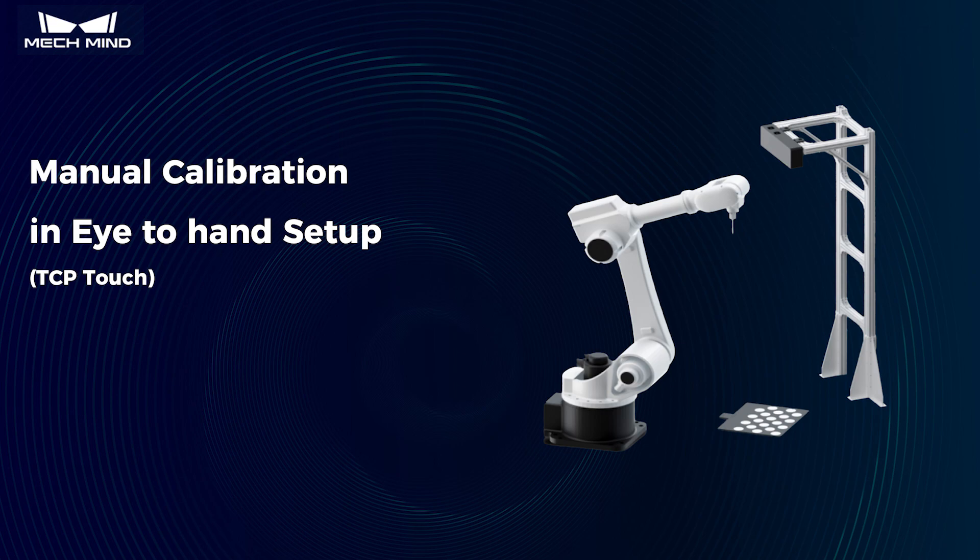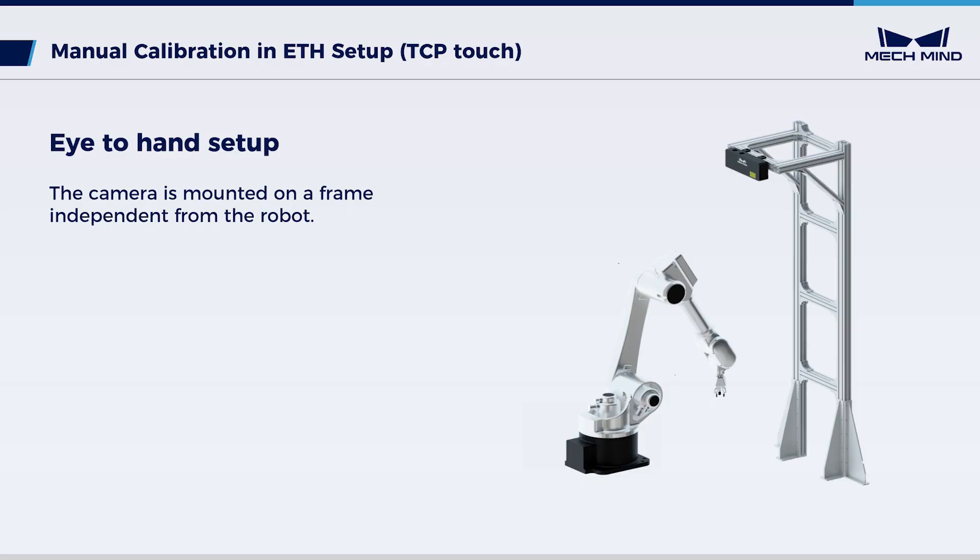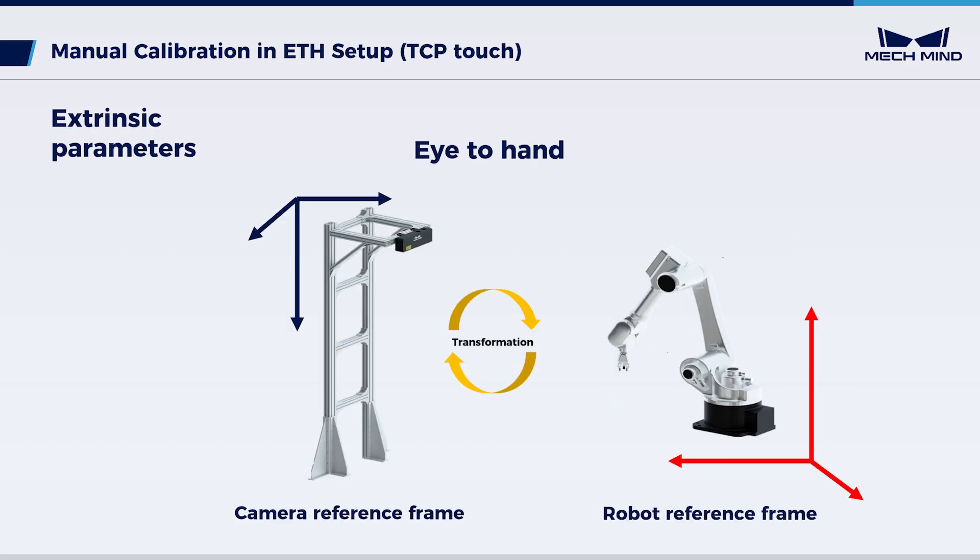This video provides guidance on using the TCP touch method for manual calibration of extrinsic parameters. The calibration is performed in the eye-to-hand setup, where the camera is fixed on a frame independent of the robot. Extrinsic parameters represent the transformation between the camera and the robot reference frames.